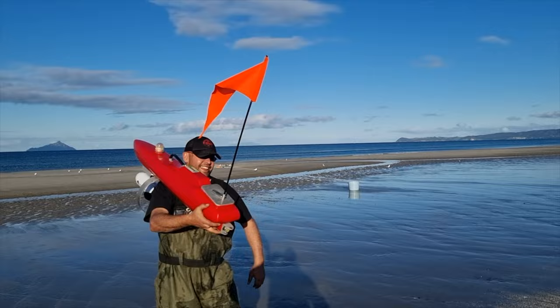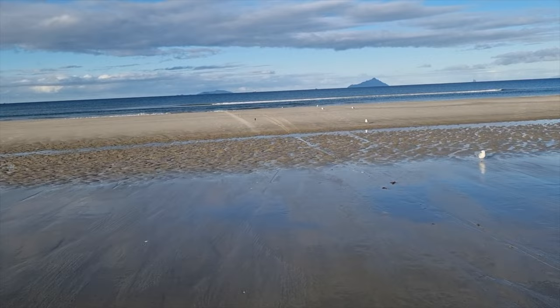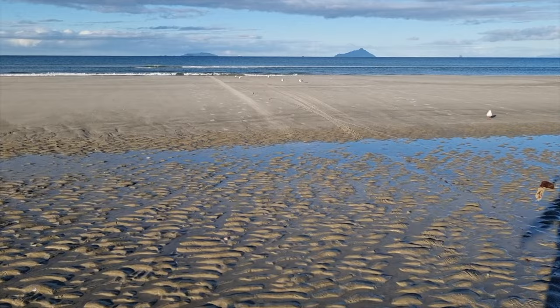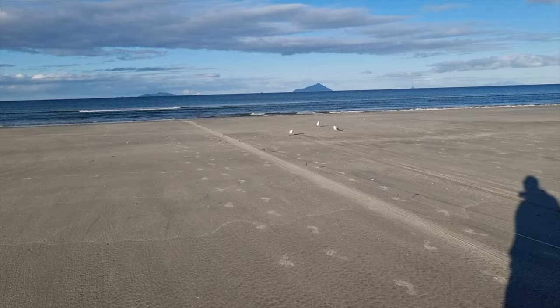Look at that beast. Here's the 2km set — this is the one with the sonar. Little fish finder built into a Kontiki, how cool is that? Got a bit of weed on the way.